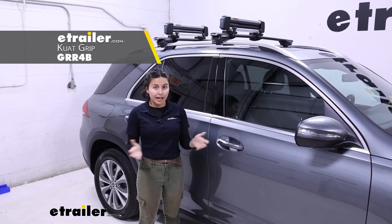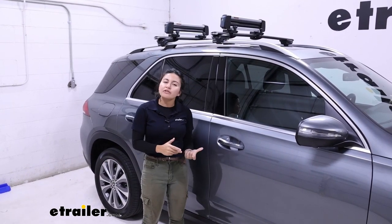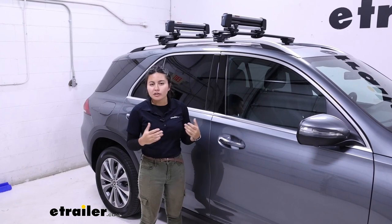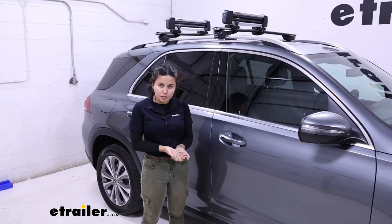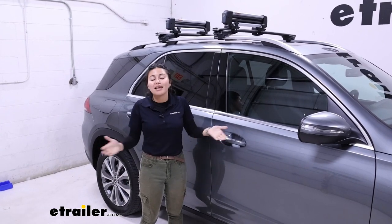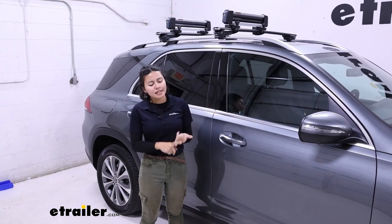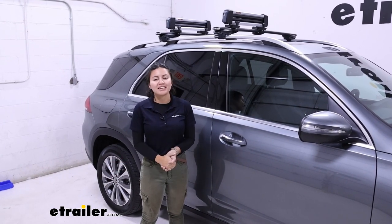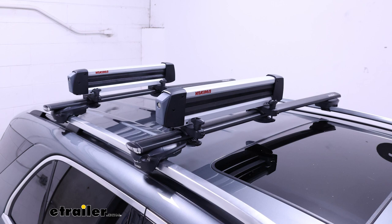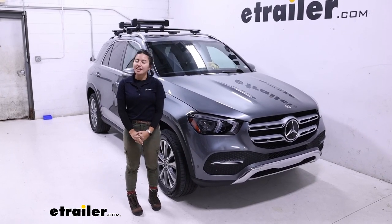One example is the Kuat Grip — I did a video of that on this vehicle if you want to compare. That's a bit more of a premium product though. So if you want an affordable ski and snowboard carrier that gets the job done and has locks included, this might be a great fit for you. Hopefully this video helped with the measurements and dimensions to see if it'll work for your adventures. That was a look at the Yakima FreshTrack Ski and Snowboard Carrier on the 2021 Mercedes-Benz GLE.